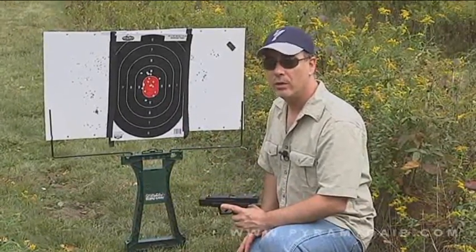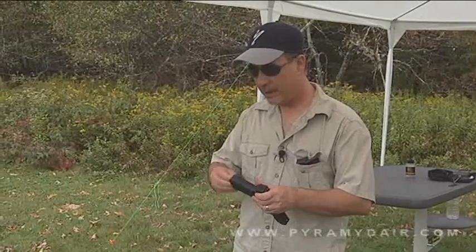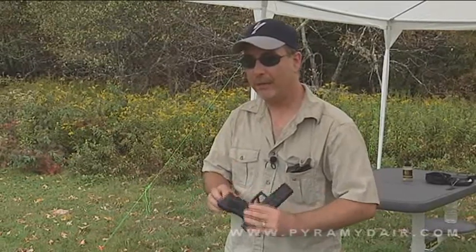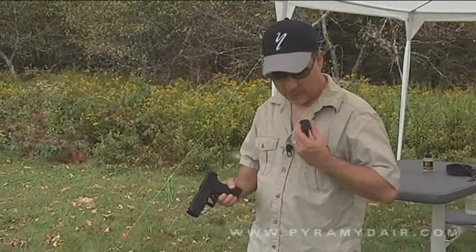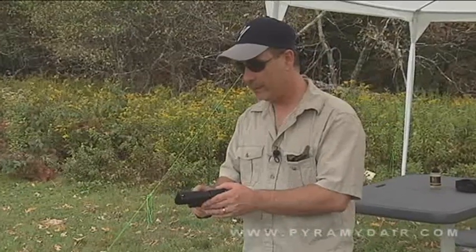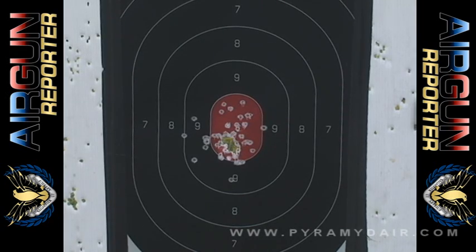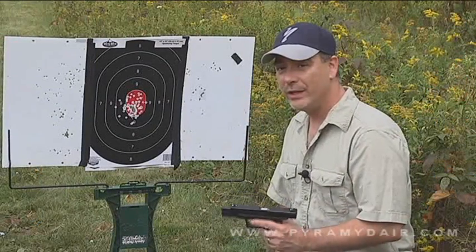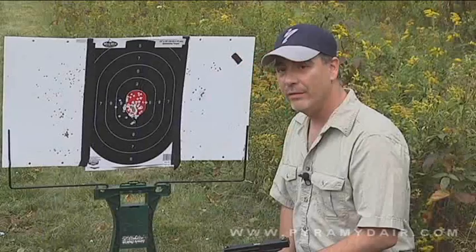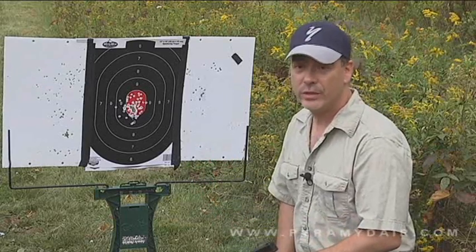Now it's time to check out how many shots per CO2 cartridge we get with the Umarex SA-177. Remember to turn the key slowly until it catches the bottom of the cartridge and then quickly — if you do it slow, that gas is going to come out. The accuracy of the Umarex SA-177 is pretty darn good: here we have 100 shots and only 10 of them are outside of the red bullseye. After 100 shots, the slide was moving back really slowly, so one cartridge is good for only about 100 shots.